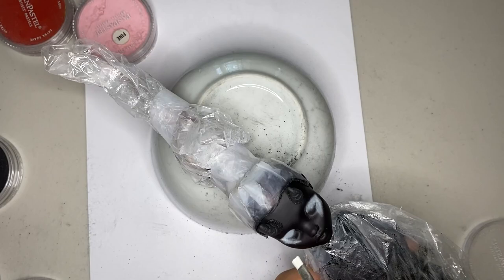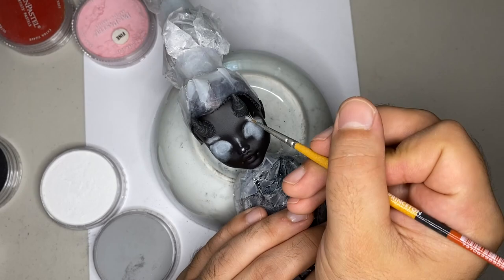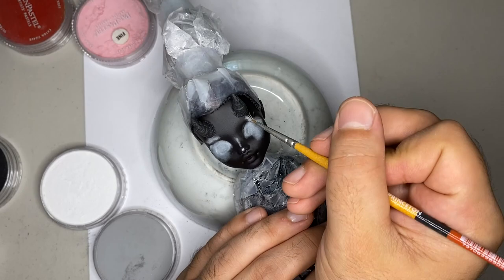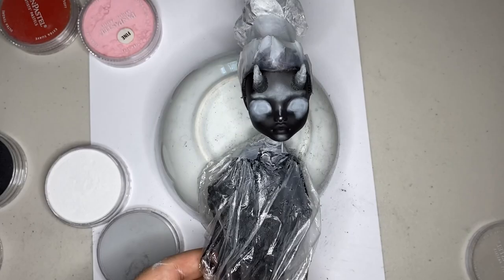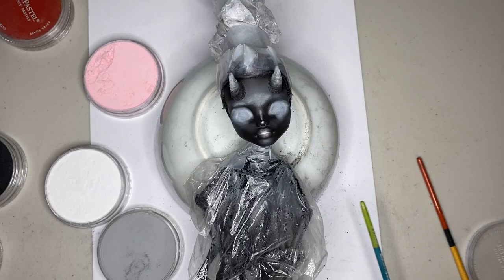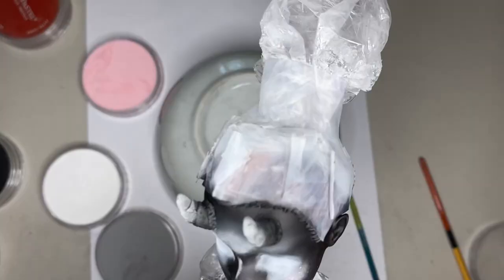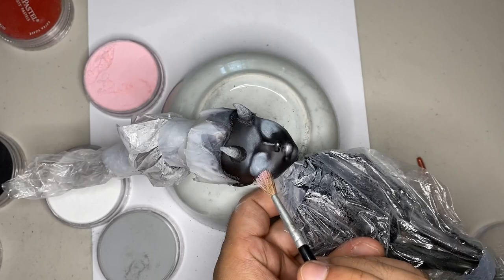I'm going to do the eyes, the cheekbones, the brow line, the T-zone in general, a little bit on the jawline, the chin, the tip of the nose, as well as the horn tips. We're going to try to do a nice little ombre for the horn, and I'm just using another brush to blend up the edges. Now we're adding some light pink to the lips as well as the cheeks. After the next layer of Mr. Super Clear, you can see how all the pastel is really darkened — this always happens, so just keep building up the layers until you're happy with the color.